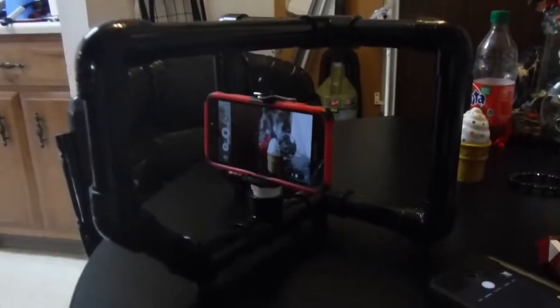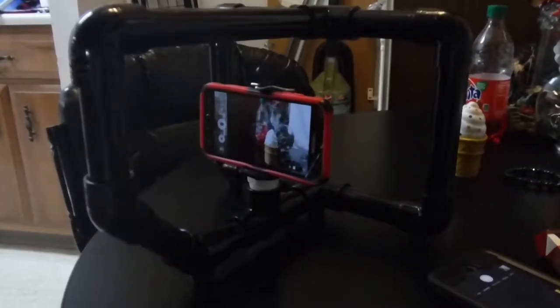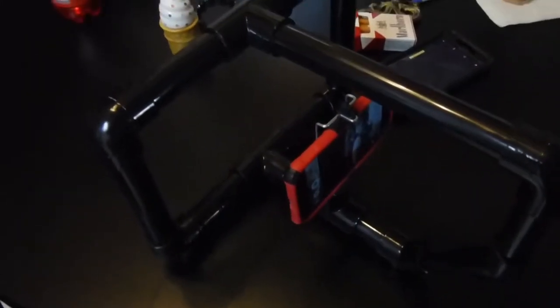Here's my Samsung J3 inside of it. You can see it also protects it. This will work fine — it'll stabilize my video for metal detecting.